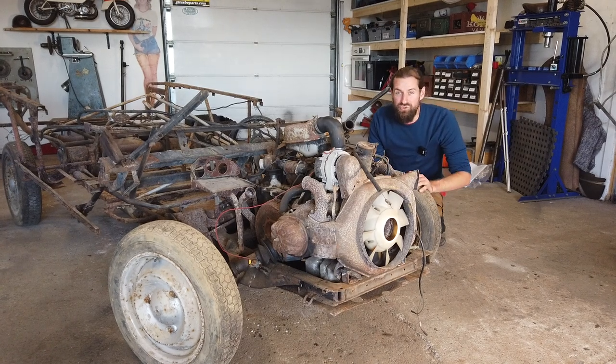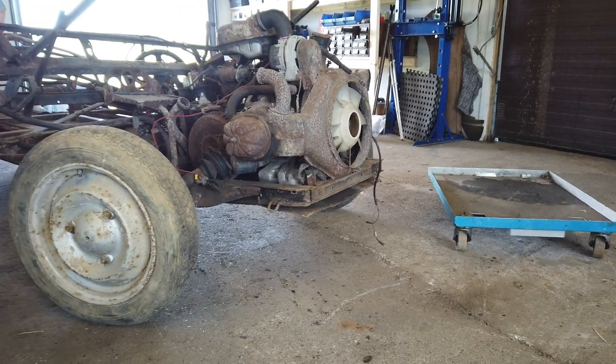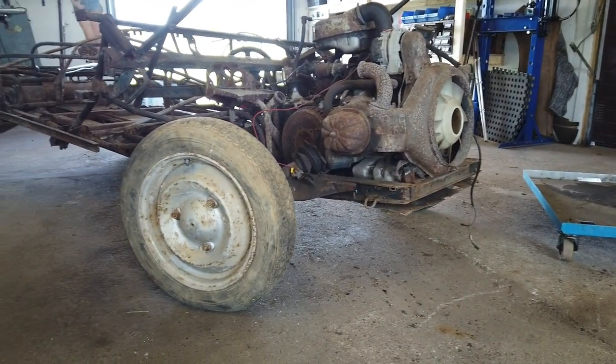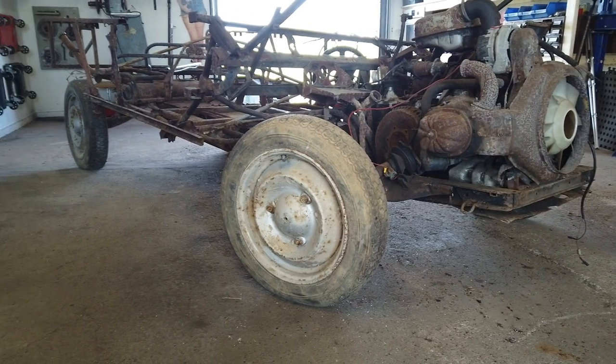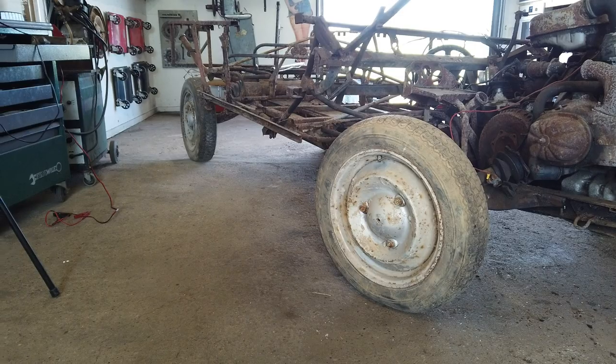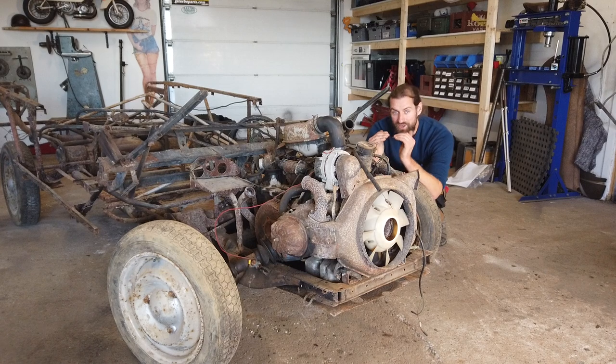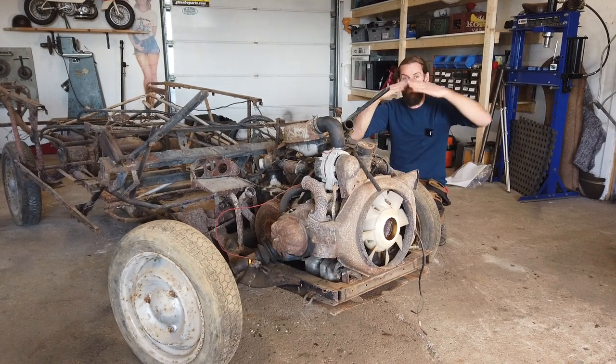What I would like to do today is remove the engine, hopefully remove some of the space frame, and then assess the chassis itself, because the weak point on the Citroën A models is the chassis. They are old, they rust, and it is not uncommon that these break in the middle and just...